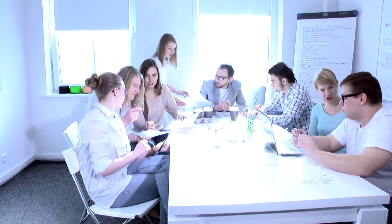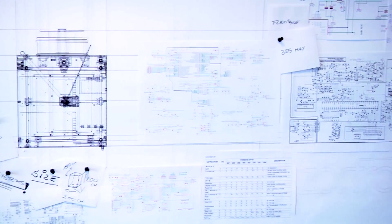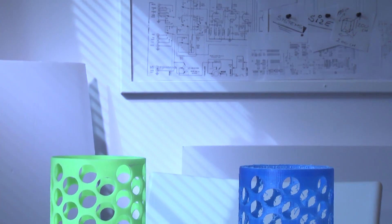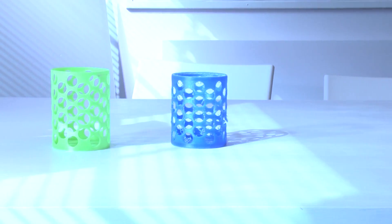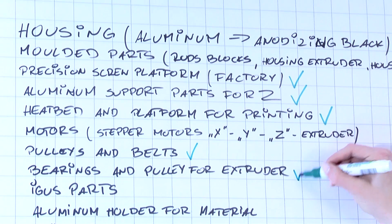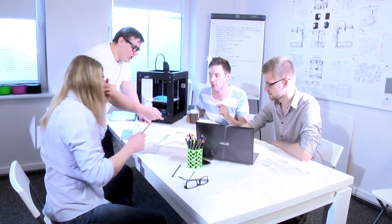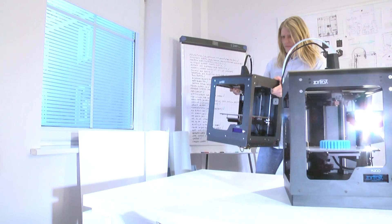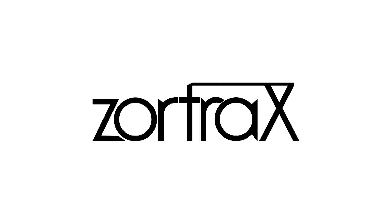Do you need a high-quality, reliable tool to make your project come true? Are you tired of popular printers that look like car engines? Had enough of cost-generating, yet cheap-looking printing materials? We need your support to start high-quality parts manufacturing, including molded parts. Back us up and change the game. Design your future with Zortrax.